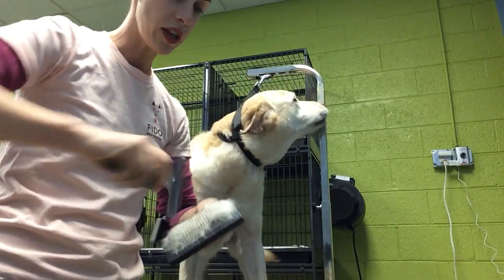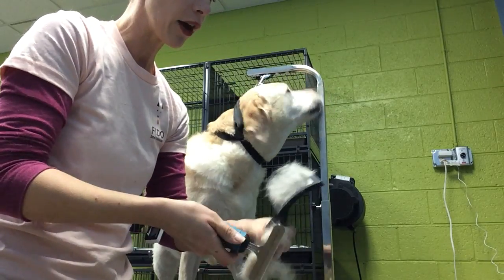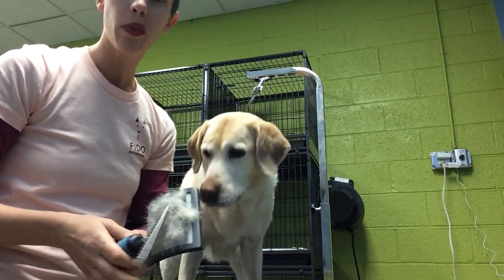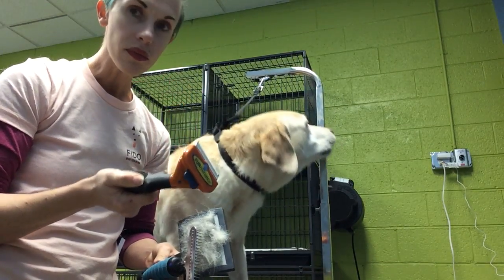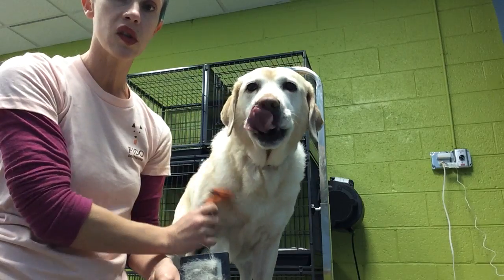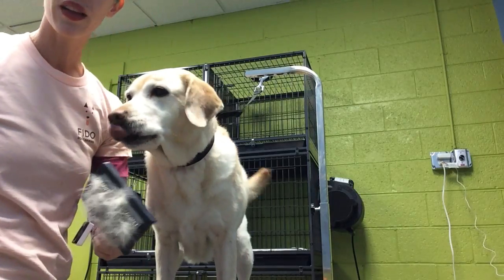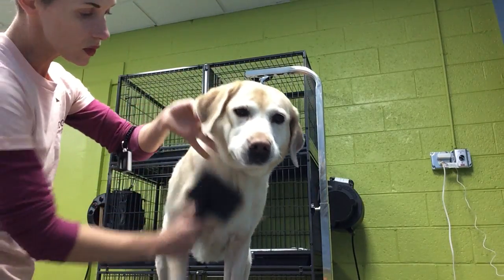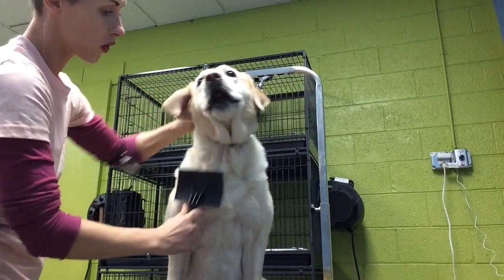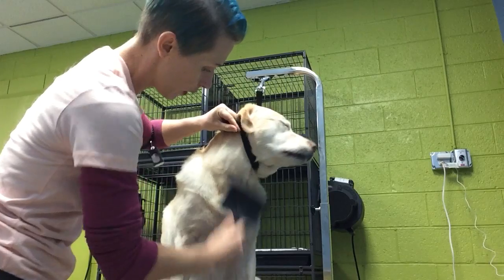I start with a slicker brush, which already has some of her hair in it. That loosens the coat up and pulls out some of the hair. Then I'm going to go to a rake to further pull that dead undercoat out and reduce shedding a little bit. I'm going to finish with the Furminator, which is an excellent tool if you have a heavily shedding dog with a short coat like this. It really does pull out a ton of fur and really knocks as much of that fur off as possible so that they're not shedding on you quite as much. But I'm going to start with the slicker brush and go over her entire body with it.